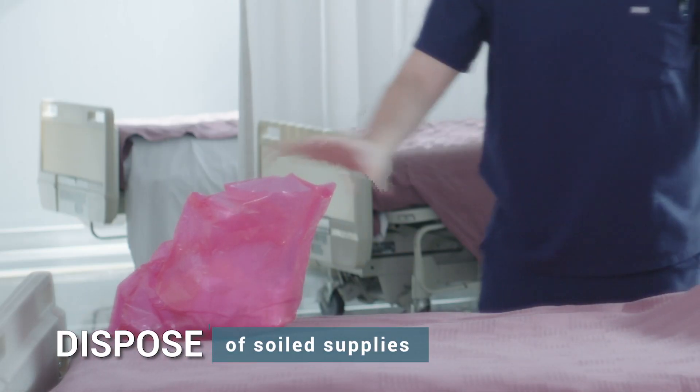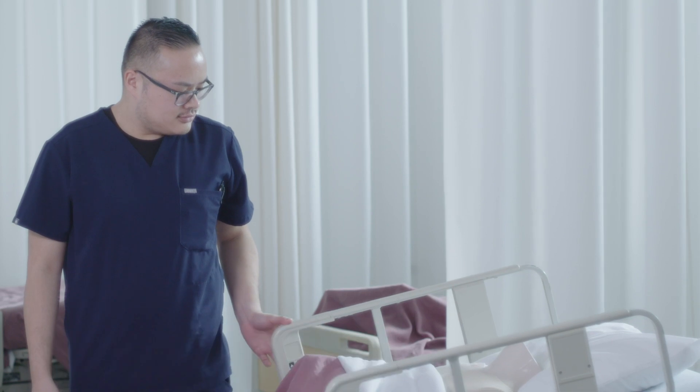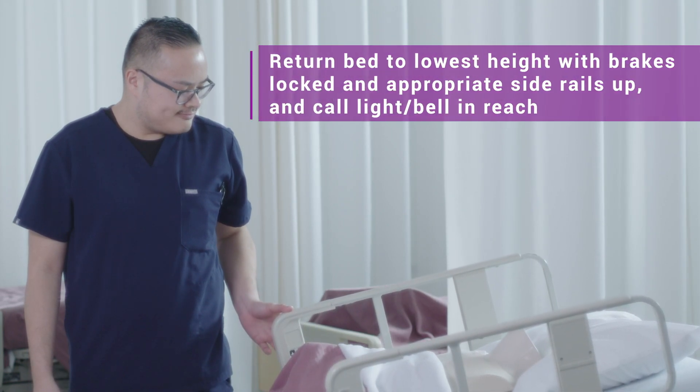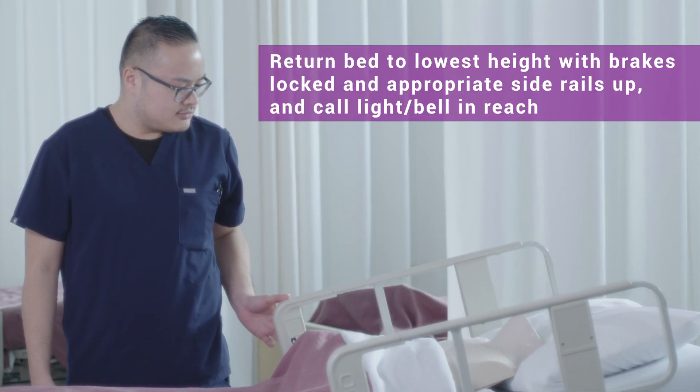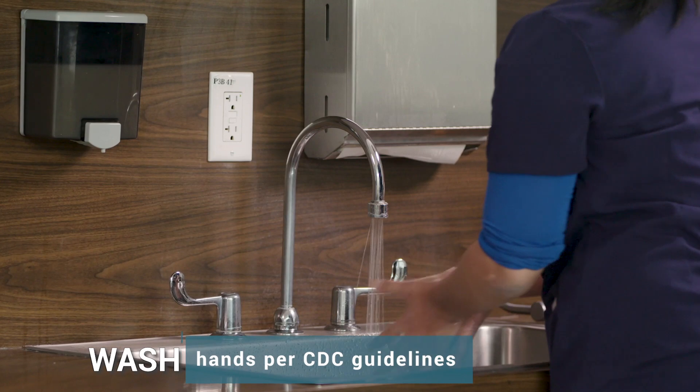Dispose of soiled supplies. Ensure a safe environment: return the bed to its lowest height with brakes locked, appropriate side rails up, and call light and bell within reach. Wash hands per CDC guidelines.